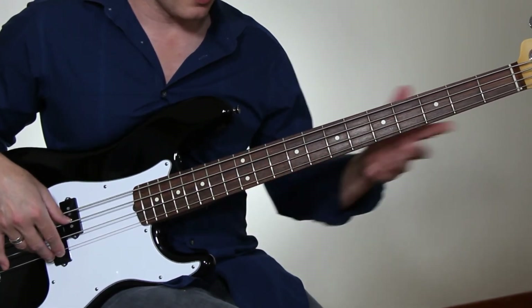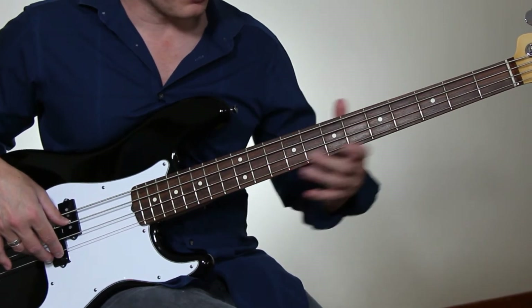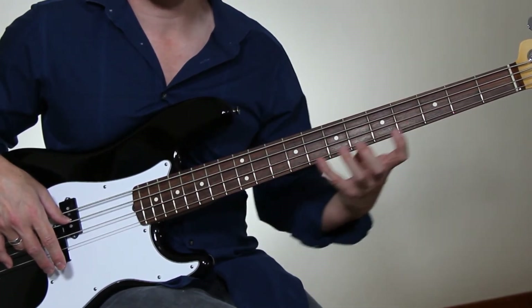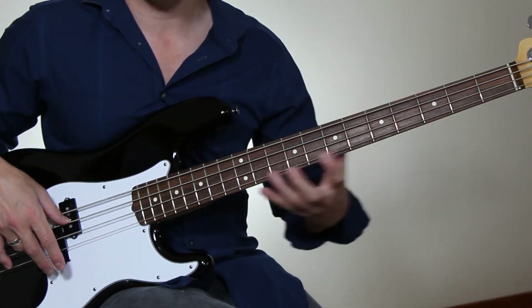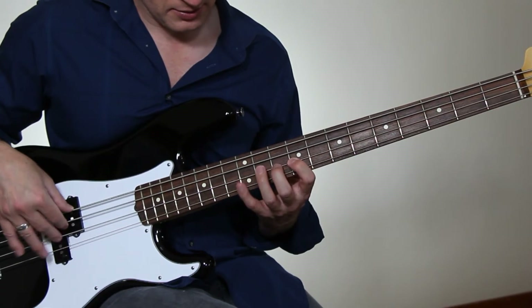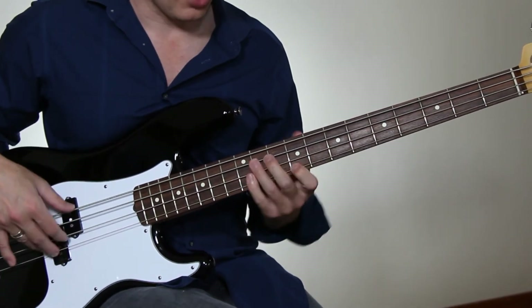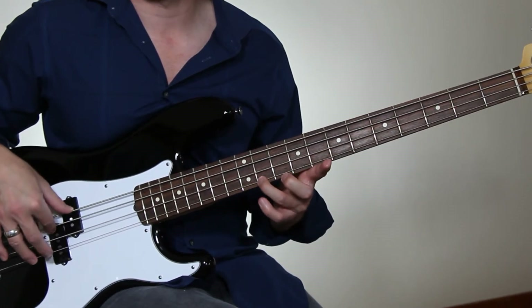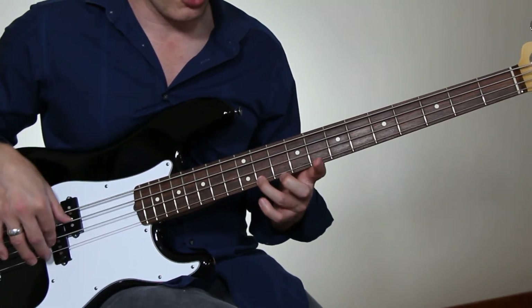And then I played this legato phrase down, which is simply the G open string — a linear scale with a couple of stops along the way, all G major in linear form. I also played the open D string with it to get a nice chord sound there, a little tune-up chord.